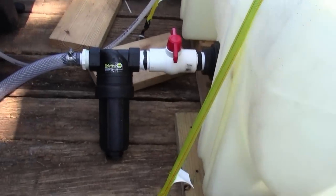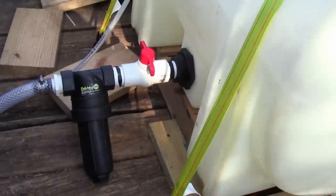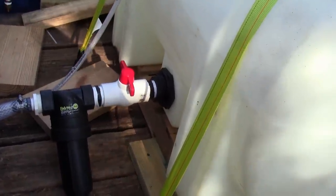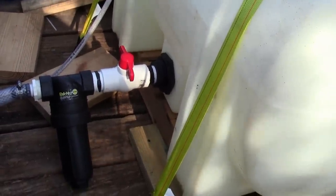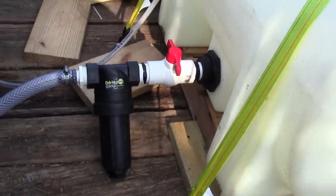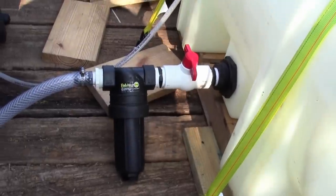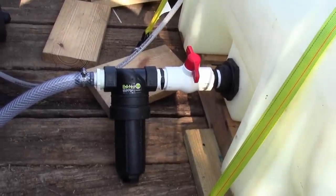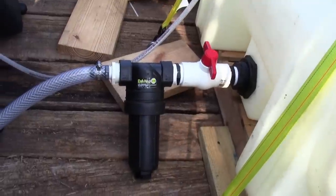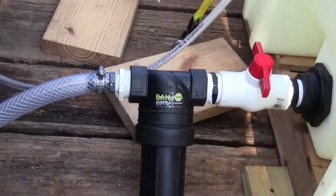It's a little windy right now. What we got here is a two-inch bulkhead fitting going to a one-and-a-half PVC valve, and then a one-and-a-half Banjo tea strainer with a one-and-a-half to one-inch reducer right there with the hose barb.